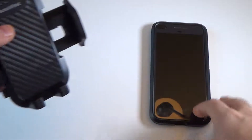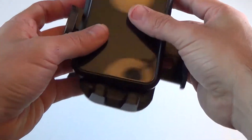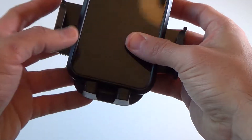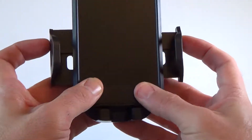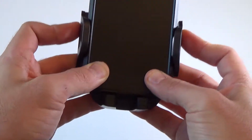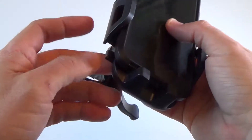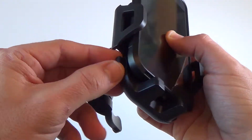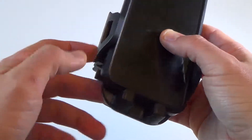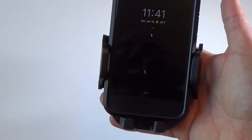I brought in my Google Pixel, the second generation. What you do is place it in this position and then lock the mount into place until it goes as far as it can go, so it locks in. Make sure this button here is facing out so it won't open up — and that's how you would place it in your car.